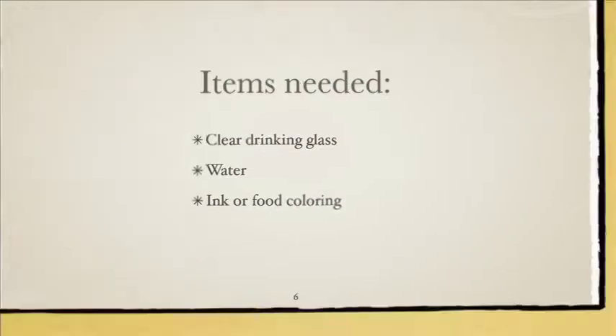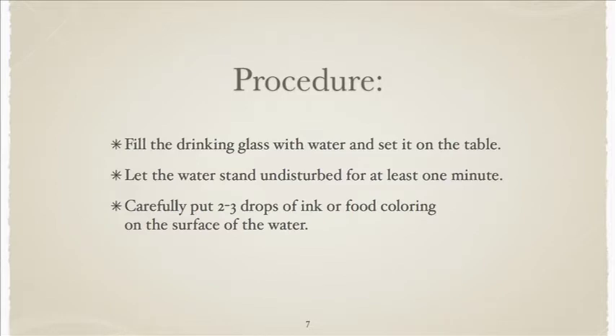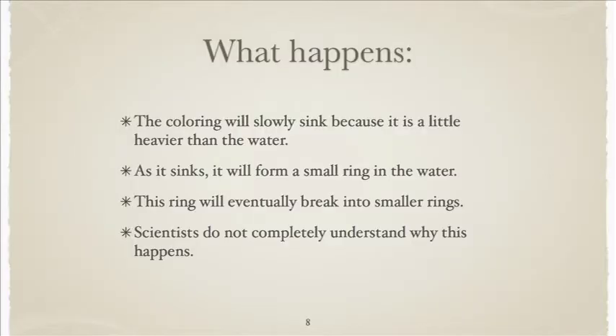We're going to use food coloring, but it's important once you fill your glass that you let it sit for at least a minute so that any swirling in the water has settled down and is not moving. Because we're going to put a drop of coloring in it, and we only want the color to move, not the water itself. We can't bump the table or do anything to disturb the glass. What's going to happen is a ring of color is going to form in the water, and then that ring will become unstable and break into more rings, and those rings break into more, and it keeps going until it hits the bottom of the glass or the color becomes too diluted.